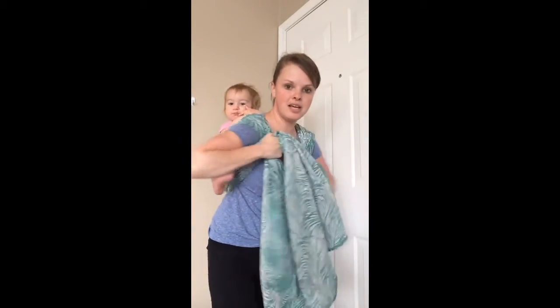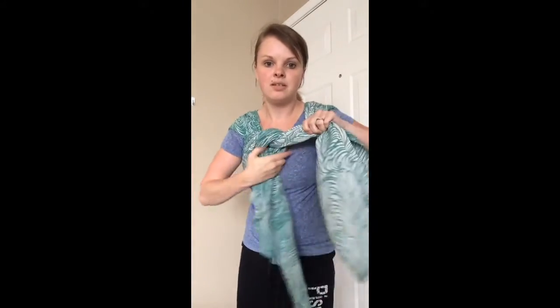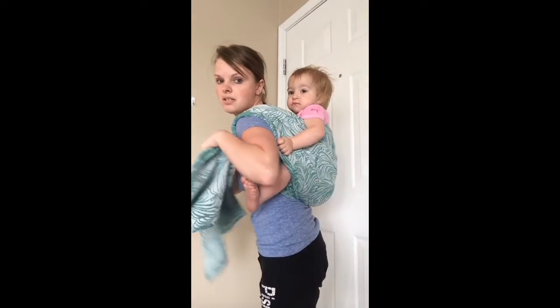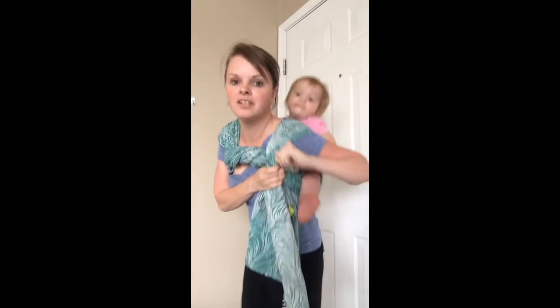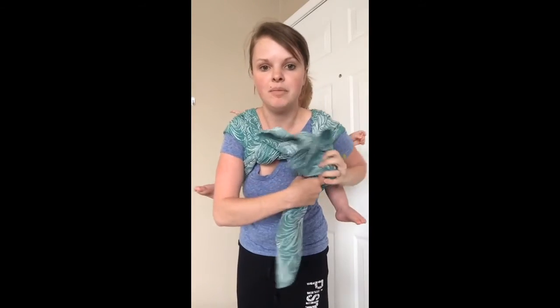And now you're ready to tie off. You can tie right here at your shoulder or I like to do a candy cane chest belt. So I'm just going to twist, twist, twist. I'm going to put one side through and tie my knot.